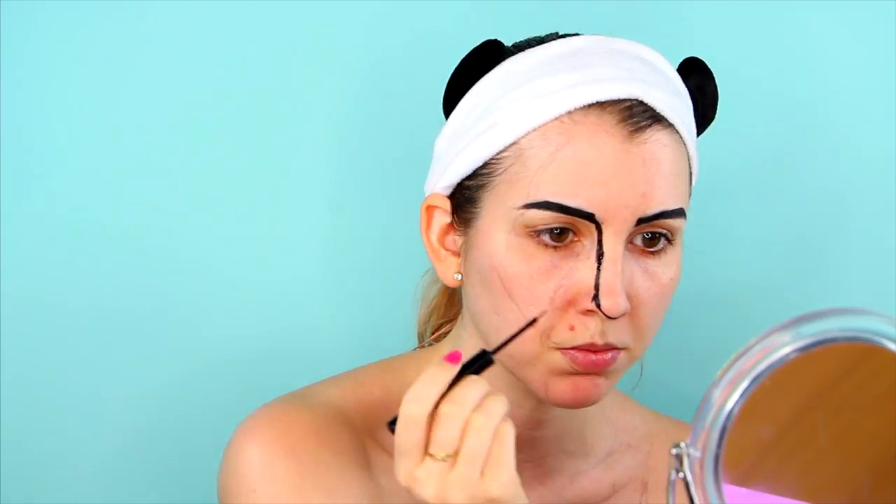I actually decided to draw the shadows first, before moving on to painting all the rest of my face, as I knew I would sooner or later somewhere mess up the lines and would want to correct them. And it's so much easier without any other makeup on.